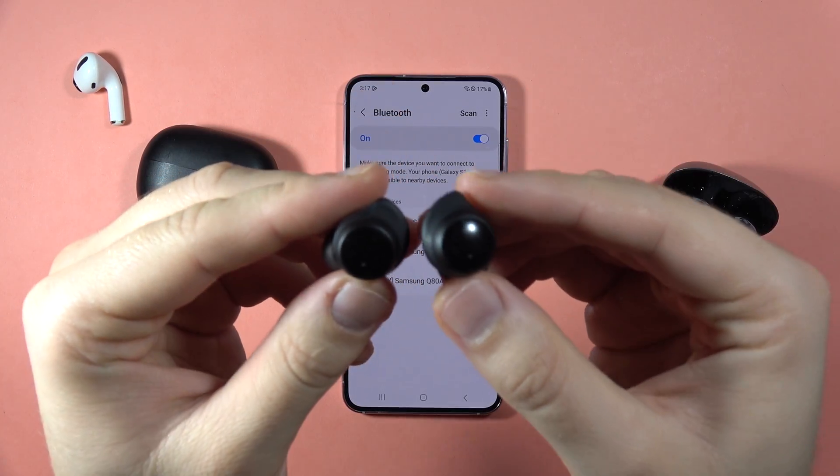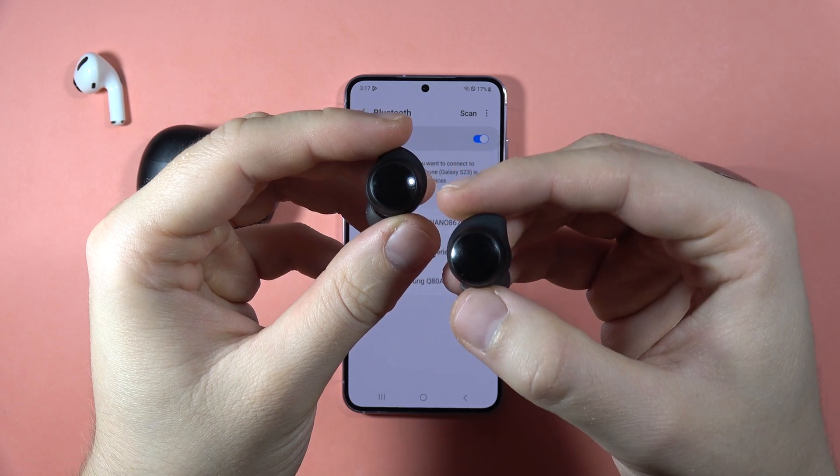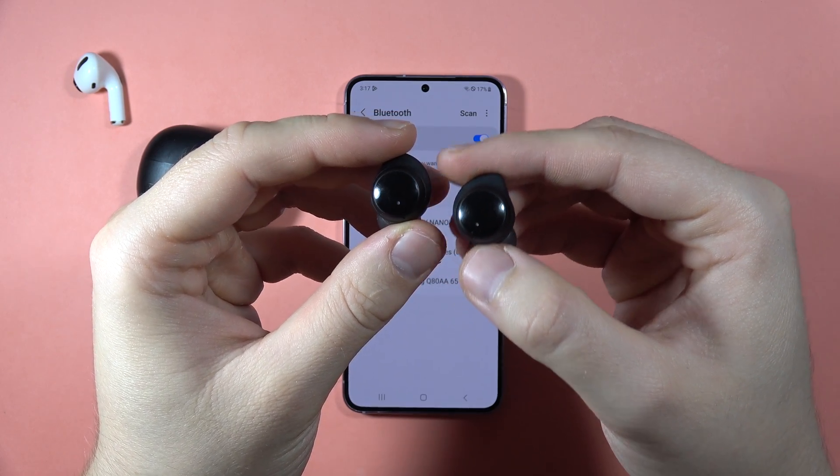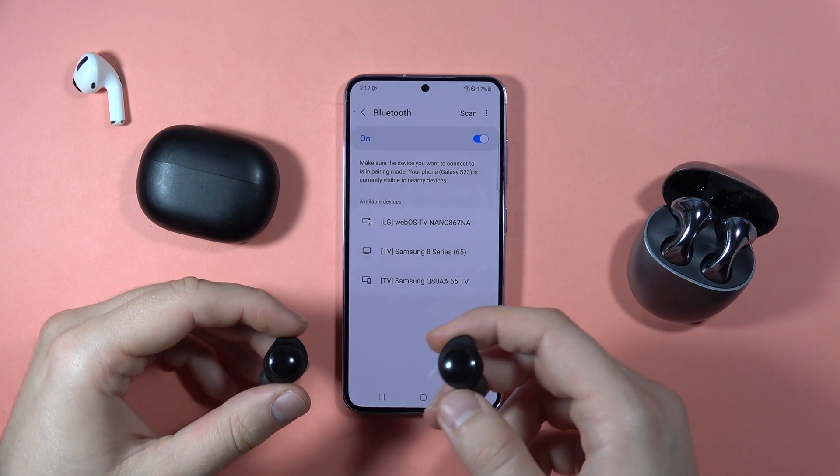Let me show you how you can fix the connection issue with your Redmi Buds 3 Lite. As you can see in my case, the Redmi Buds 3 Lite are in the pairing mode because the indicators are blinking, and for some reason they don't appear on the list.